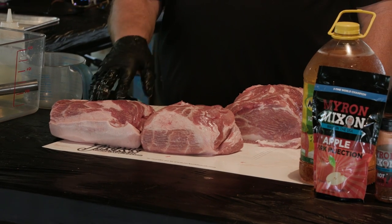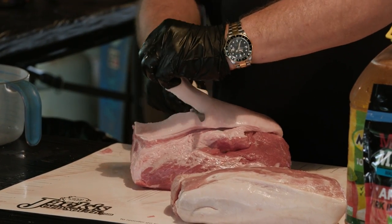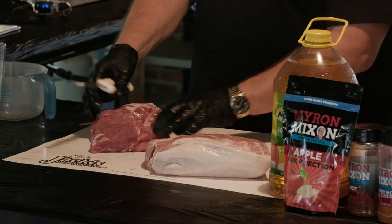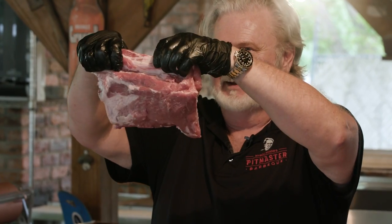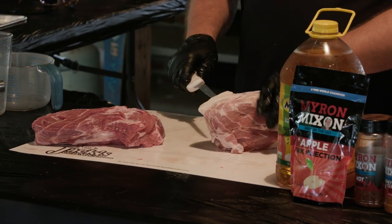We're going to inject these today and cook them. First thing we're going to do on the money muscle end right here, we're going to clean it up. I'm just defining where that money muscle is and where the tubes start. That right there is the money muscle. I got my fingers in, I made that groove — that is the money muscle right here. Jumping over to number two.